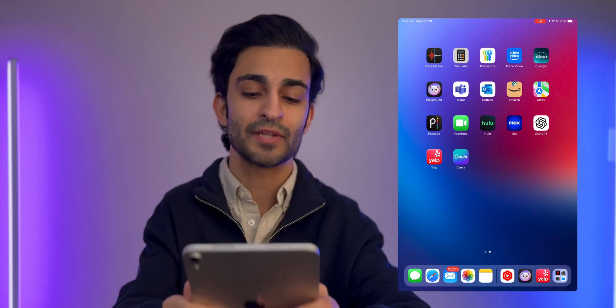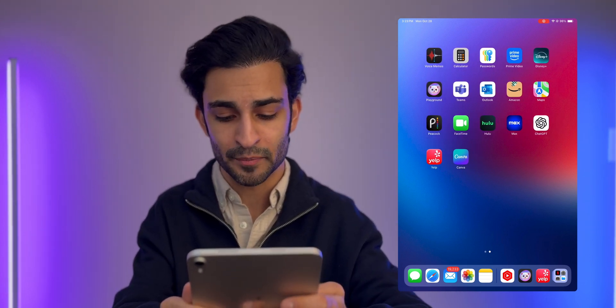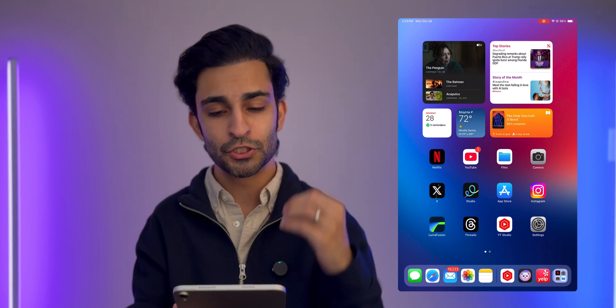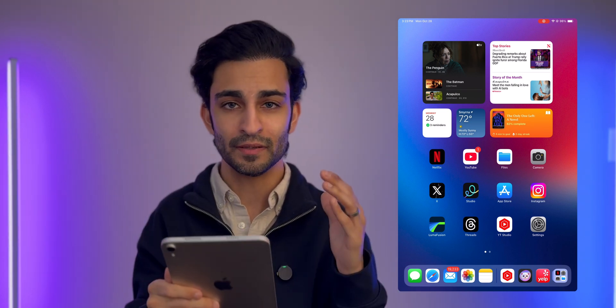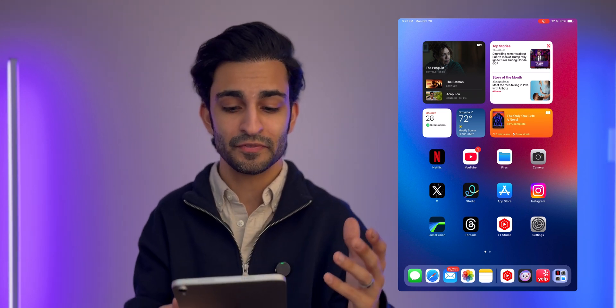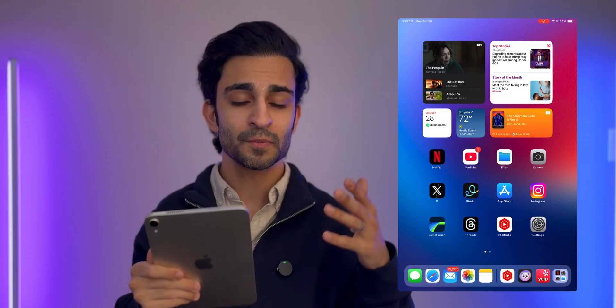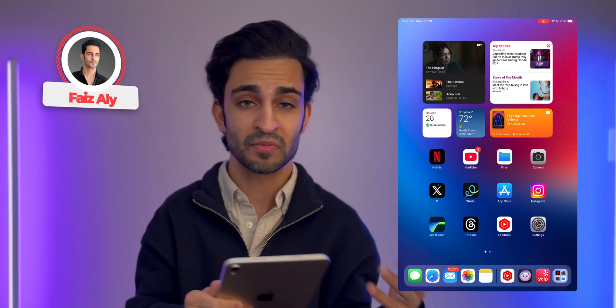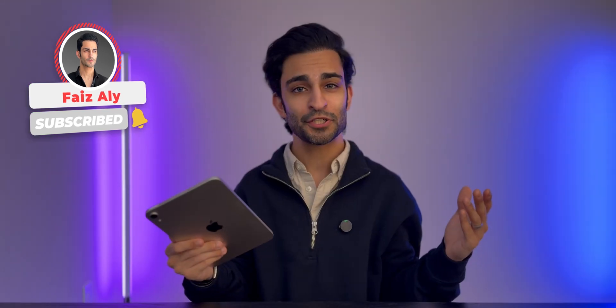Last but certainly not least, I've got Canva, which is a lot like Studio — I use it for creating social media graphics for my clients. I want to keep this device focused on content consumption and keep it as clean and minimal as possible. At the end of the day, if you have an iPad mini, let me know what great applications you use that you think I might like — comment below. Subscribe to my channel if you haven't already done so. I'll catch you next time.